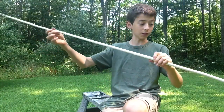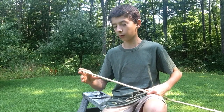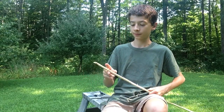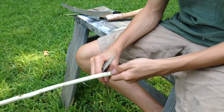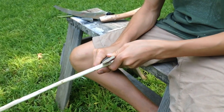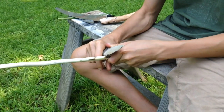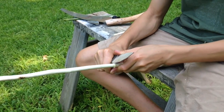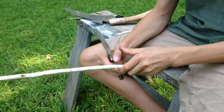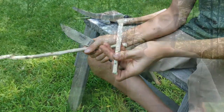Now that the whole stock is debarked, the next step is to trim each spile to about three and a half to four inches before we can begin hollowing. A technique I like to use when carving spiles is to make a bunch of short small cuts with the knife — you can do this with a saw as well, but I find a knife is easier — and once you're all the way around you can just snap it off.